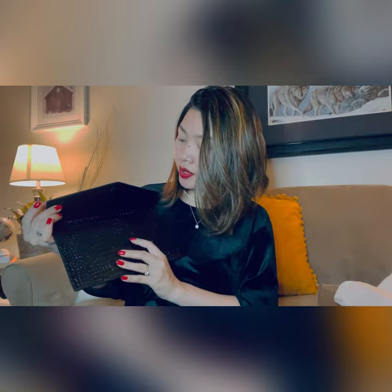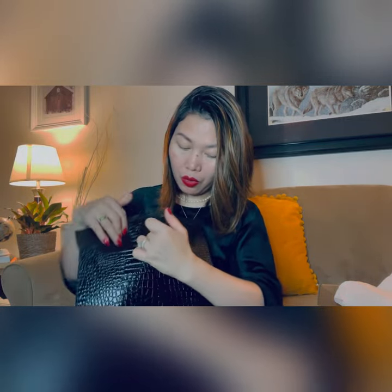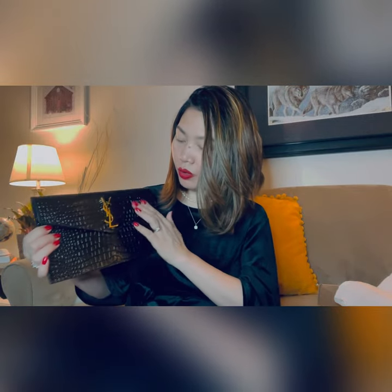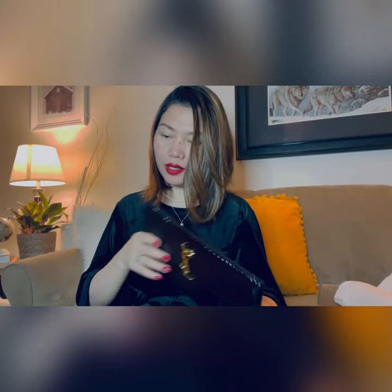I'm going to make another video for this one to see what fits inside. But I'm already pretty sure you can fit a lipstick, some cash, or something smaller. This one is very easy to wear with any outfit. I love it — it's beautiful. The logo is gold, it's pretty, and it's really nice.